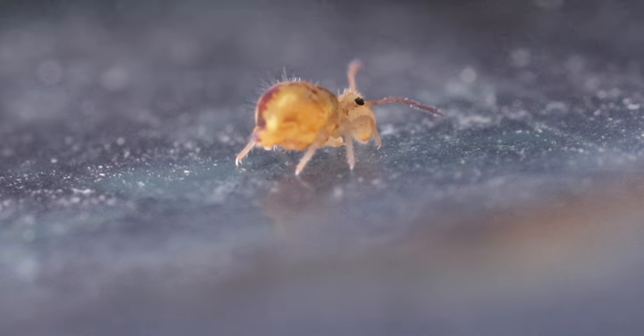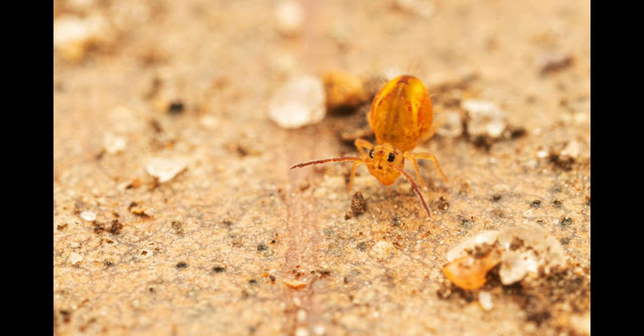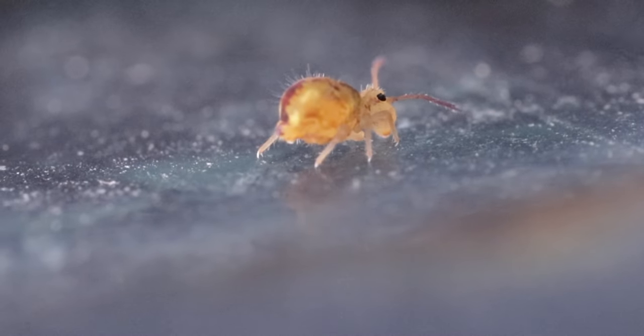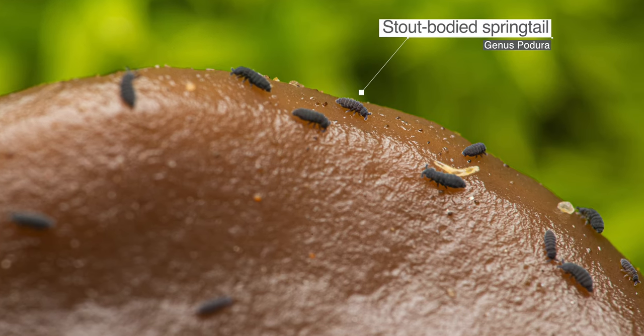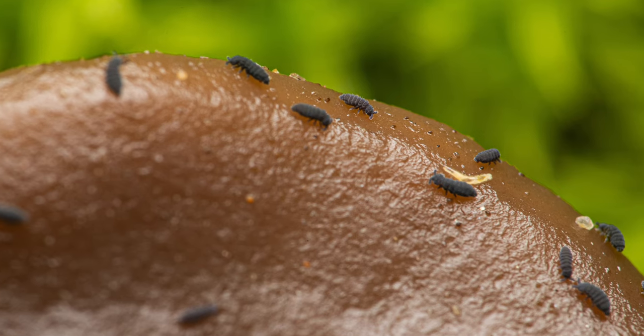They also eat bacteria, lichens, algae and decaying vegetation, fertilizing the soil in the process. Some feed on carrion and a few carnivorous species eat other springtails and small invertebrates. They also contribute to controlling plant pathogenic fungi through their active consumption of mycelia and spores.